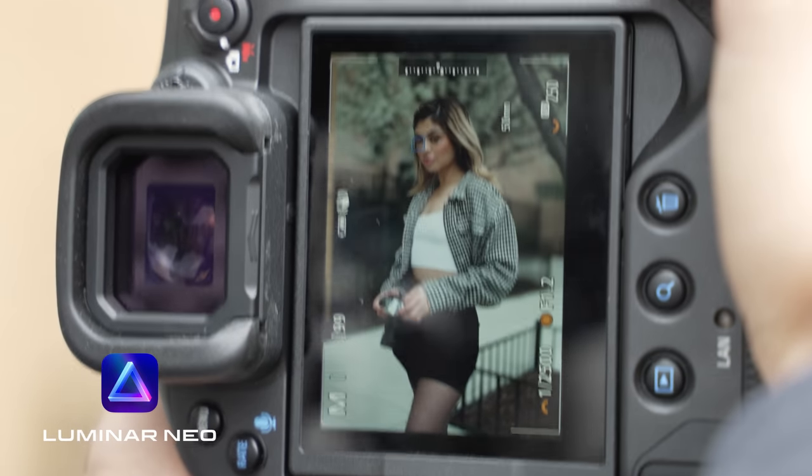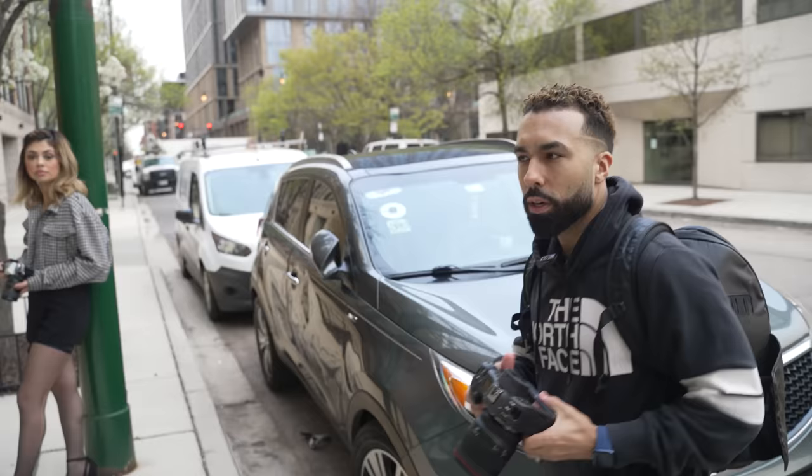This portrait shoot is sponsored by Luminar Neo. When I'm taking portraits on the street, there are a couple of things that I think about first.